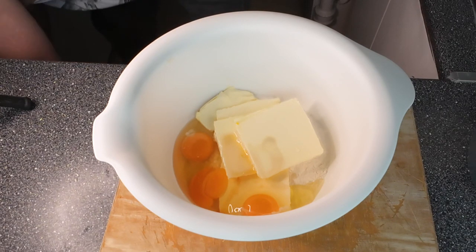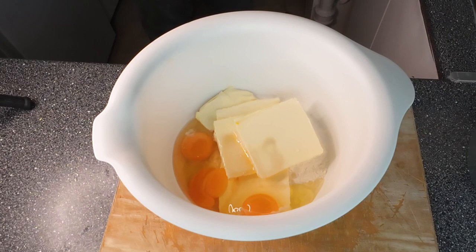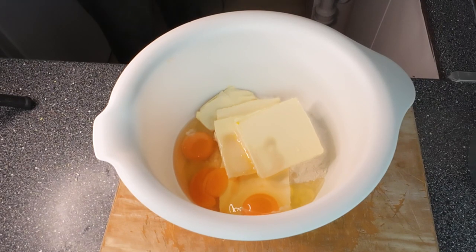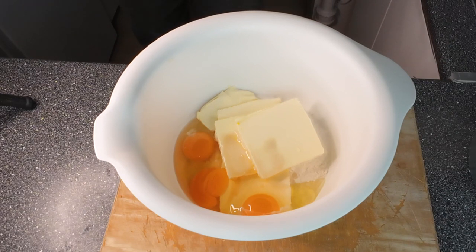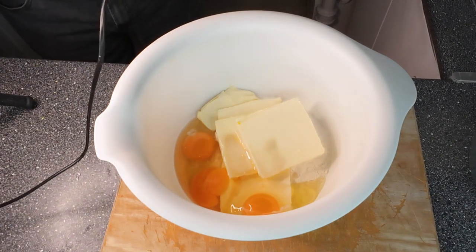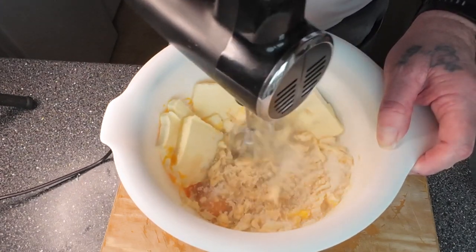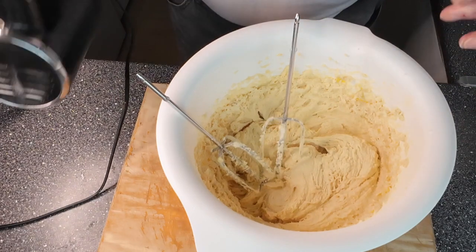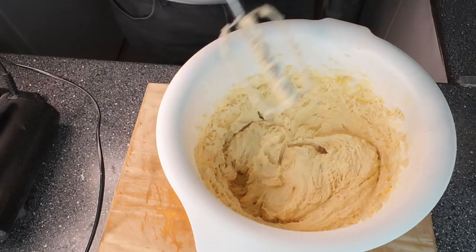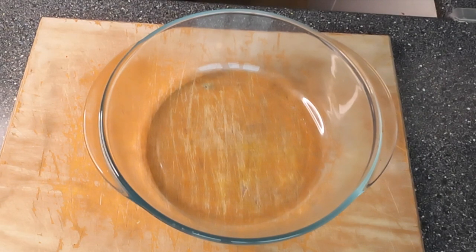Add a little bit of butter when needed. Okay, here we go, mix away. Finished — very easy to do. Set that aside.